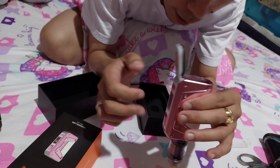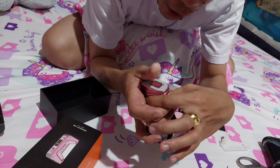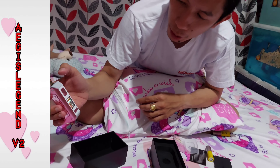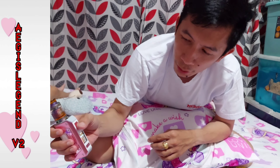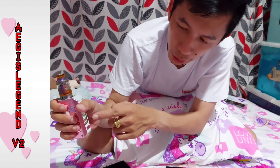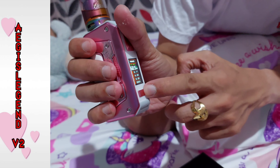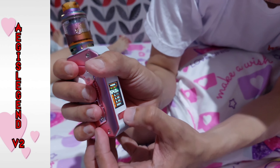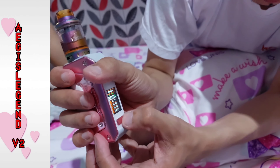Para sa mga beginner, pwede rin ito, kasi hindi naman siya full mech. So, variable siya. Pag sinabing variable, mga tol, digital control — naa-adjust mo yung watts, yung bato, pwede mong i-adjust kung gaano kataas. Pero sa akin kasi, 60 lang. Yun lang naman yung review ko. Panalong-panalo. Samahan mo pa ng atomizer, muna tank — damping drop ng drop ng juice.